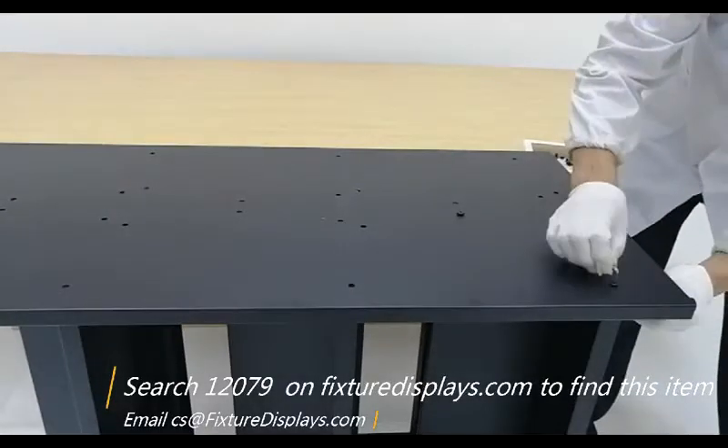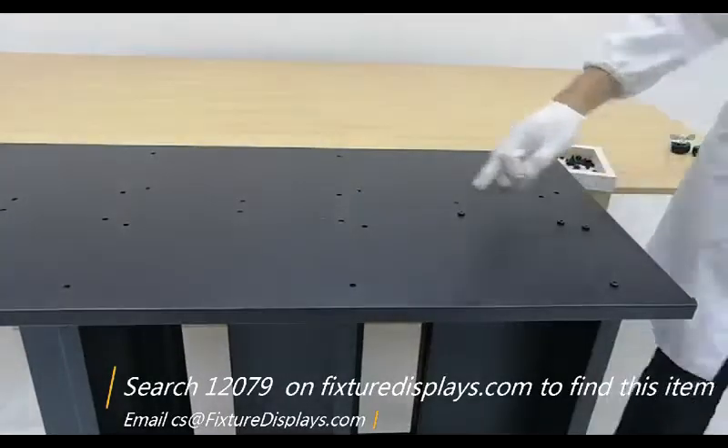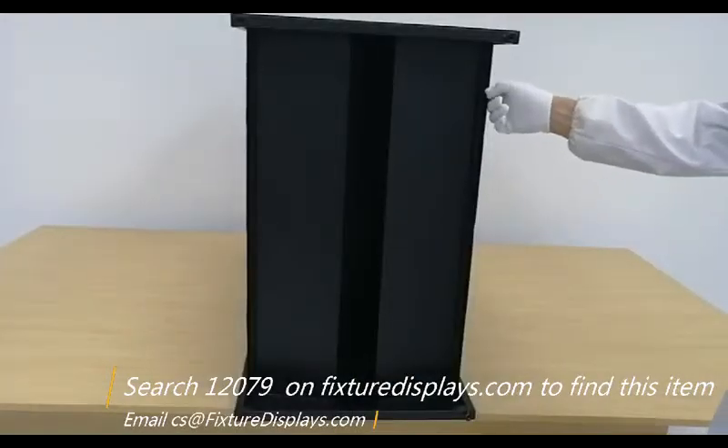If you have any questions, email us at cs@fixturedisplays.com. If you like our product, we can really use a good review.